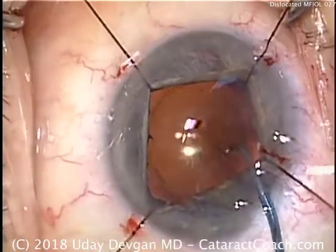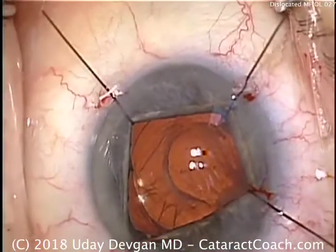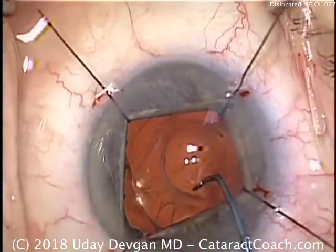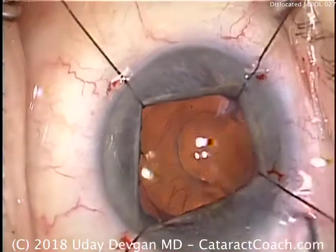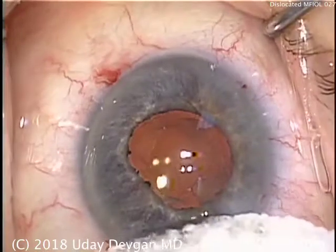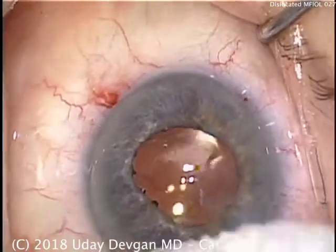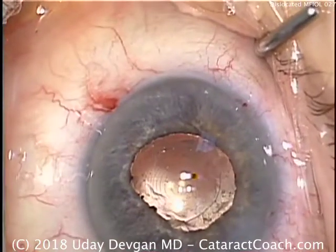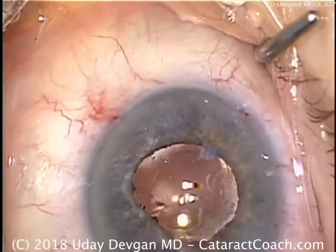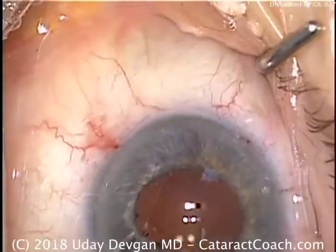We should also open up the anterior capsular rim — we don't want it to become further phimotic in the future. Once we're happy with the positioning of the lens, we can rotate it a little bit and line up the Purkinje images. Incisions look great. We've opened up the capsule bag, put the lens inside it, centered it up, and used forceps and micro-scissors to enlarge the anterior capsular opening.